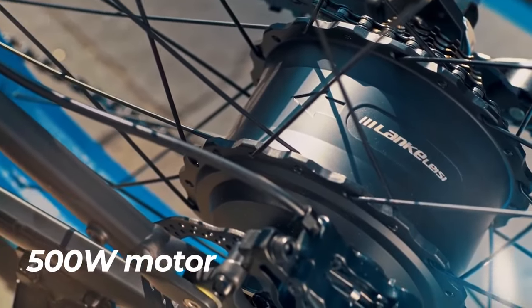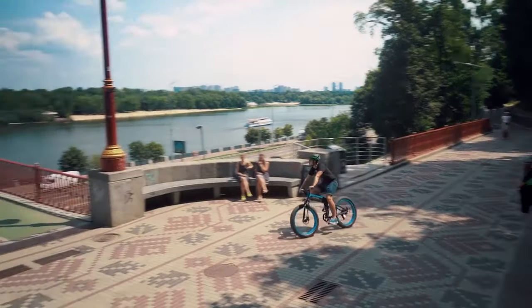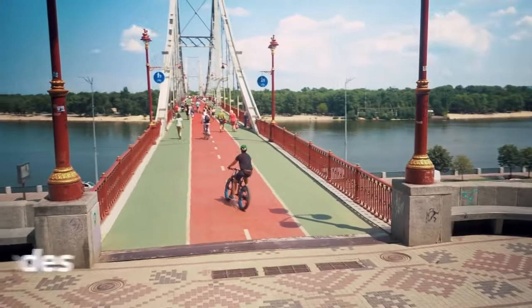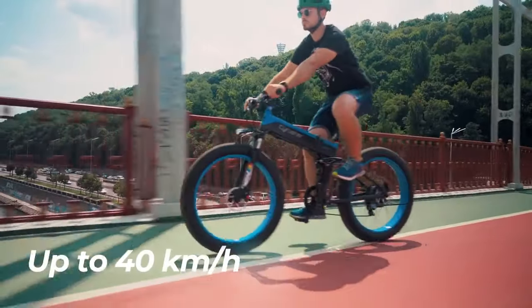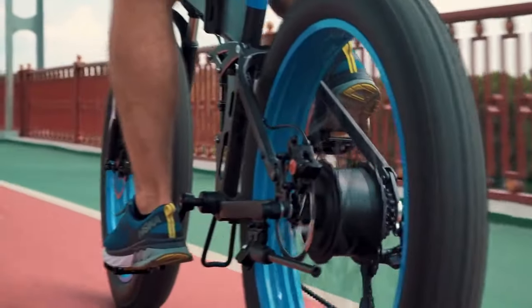A powerful 500-watt brushless motor gives you enough dynamics for any style of ride. It has three working modes. In twist-throttle mode, the bike can reach up to 40 kilometers per hour while your legs are resting.